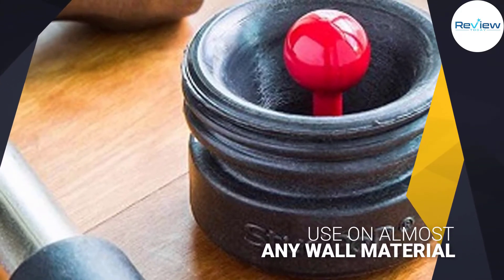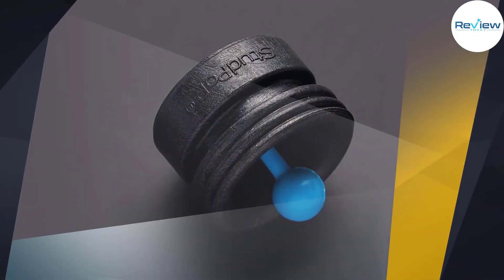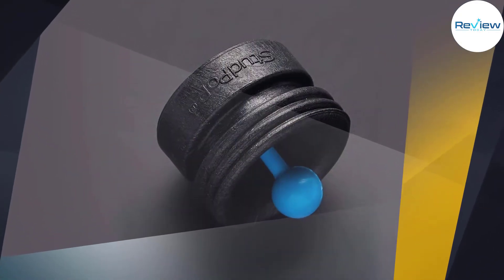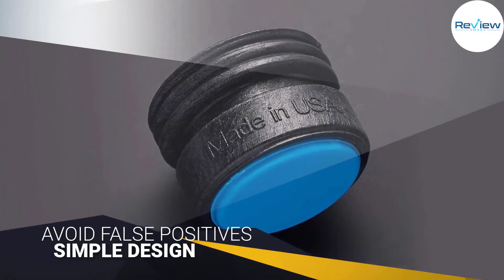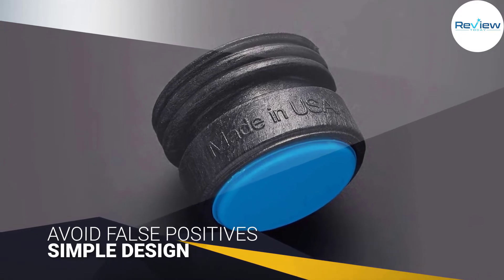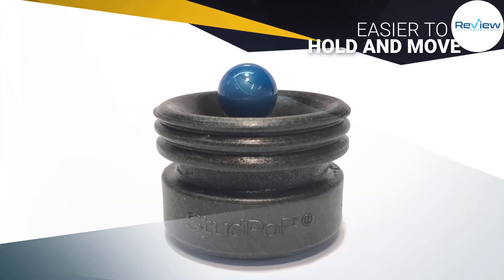The indicator visibly moves and clicks when a fastener is found, making it easier to avoid false positives. Best of all, this tool doesn't require any form of batteries or calibration, and won't respond to active wires. For such a simple design, there's a lot to be said for the Stud Pop — it's also a lot easier to hold and move around.